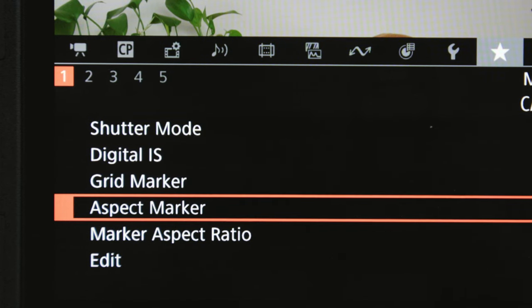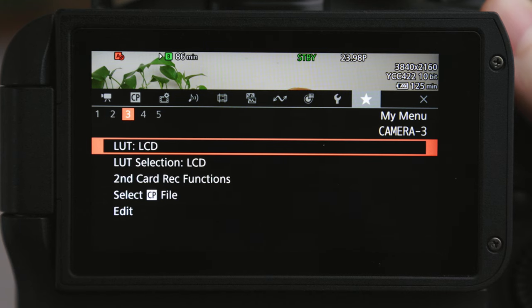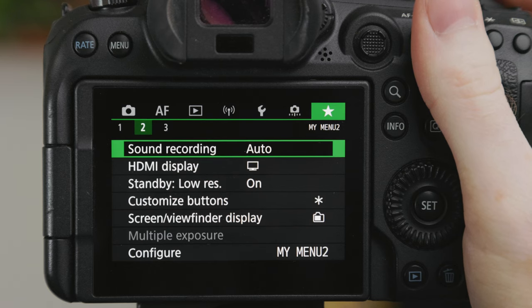Going along with custom buttons are custom menus. Every Canon camera I've used has had this feature, which basically allows you to take settings from all over the menu and compile them into one super convenient menu. For me that means taking all my most used settings that I don't have mapped to a button and putting them together for super quick access. On my C70 I've got things like shutter mode, digital IS, grid markers, aspect markers, and formatting cards — all things I need to access regularly but not necessarily multiple times throughout a day. Having all these settings in one menu is super helpful, and the vast majority of the time I never even have to leave the custom menu. Everything I need is right there.